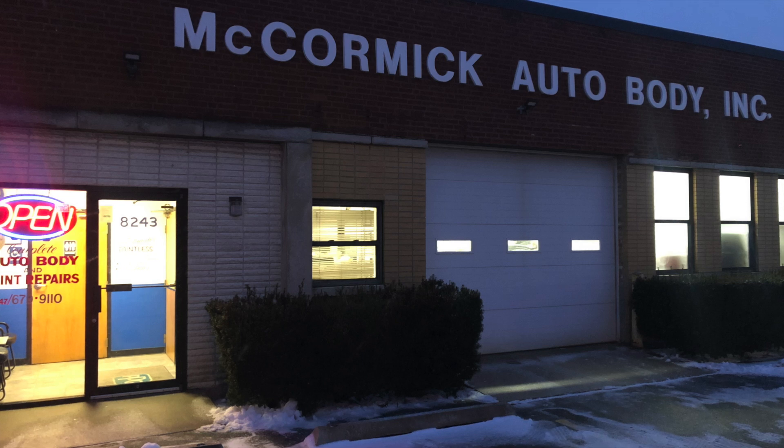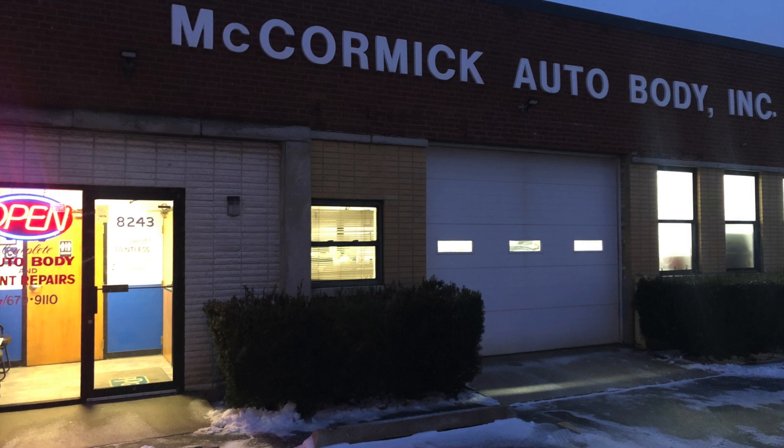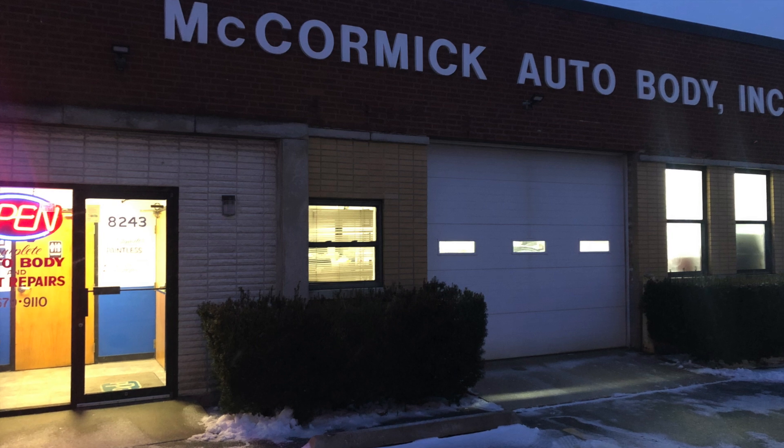A few days ago, I made a video on how I trained a customer. Here's another customer of mine who I also trained, who also passed his welding test with flying colors.